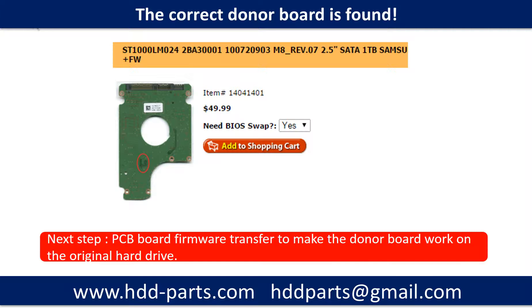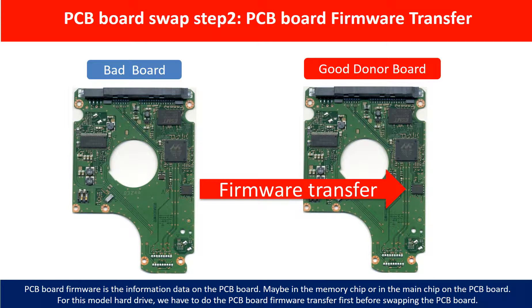We found the correct donor board for the hard drive, but this is only the first step. The next step is we have to do the PCB board firmware transfer to make the donor board work on the original hard drive. PCB board firmware is the information data on the PCB board. It may be in the memory chip or in the main chip on the PCB board. For this model hard drive, we have to do the PCB board firmware transfer first, then we swap the PCB board. Otherwise, the new board will not work on the original hard drive.